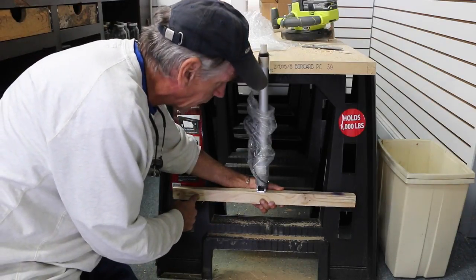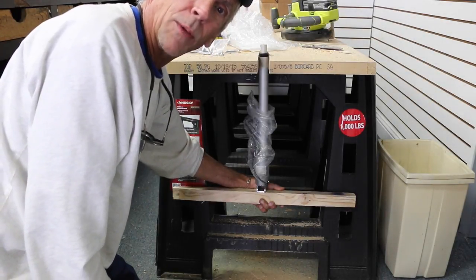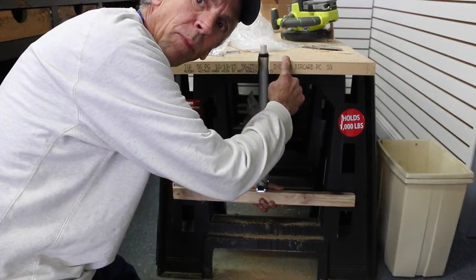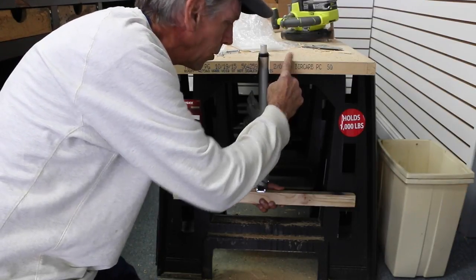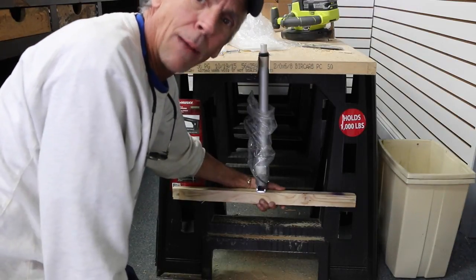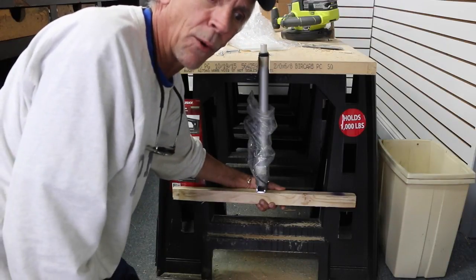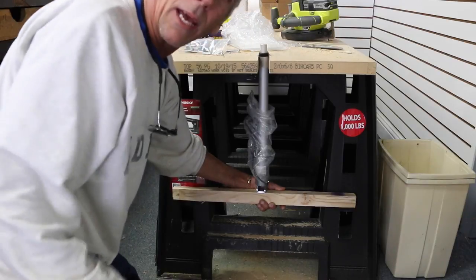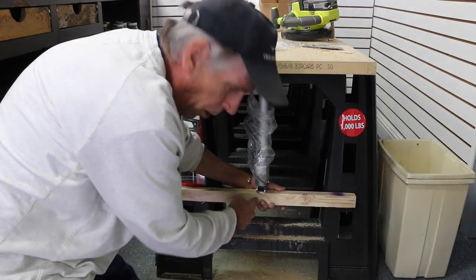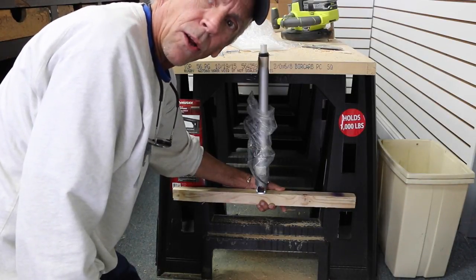I'm going to set these screws in this saw horse. By the way, this is a Husky saw horse that you can pick up at any Home Depot for, I think, $22. This was a solid core door — also about $22. With everything it was like under $60 to do this. You can also buy a collapsible show table like I use at the shows from Home Depot. They fold in half, they're like three by five. Same scenario — cut a slot and attach this part to the folding leg that comes down. We'll probably do a video of that. They're the same tables we use at all the shows.